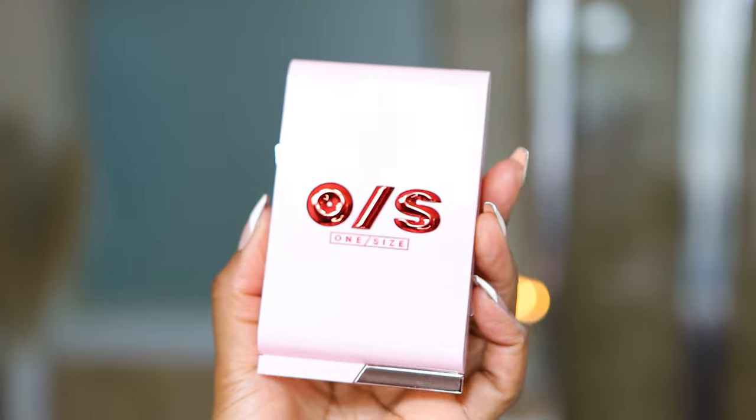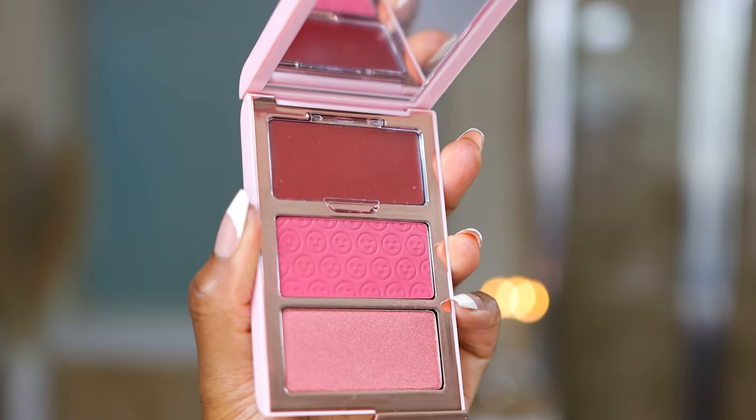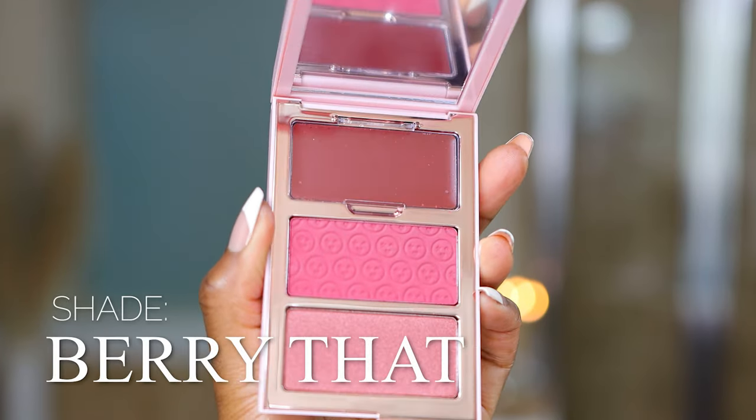I think this looks so pretty because before it was looking more gray and shadowy — which is the whole point of the contour — but then we added this warmth to it and it just looks more natural. That's the whole point of the supernatural sculpt. Now I'm going to use the One Size Cheek Clapper 3D Blush Trio, using the shade right in the middle called Berry That. This is beautiful.